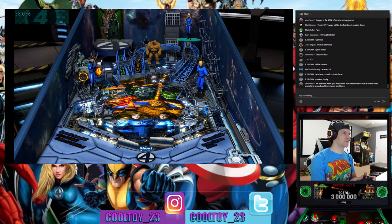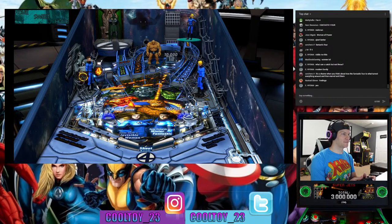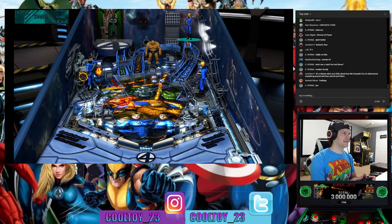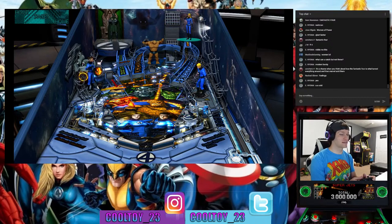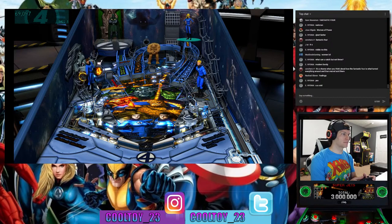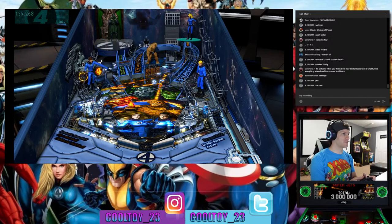Maybe this is Ben Grimm without his rock steroids — he looks impressive but he definitely looks like he would get his butt kicked by the Juggernaut, and the Hulk could definitely throw him into space. That's a cool feature though — I like that he kicks the ball up, punches it clobbering-time style.